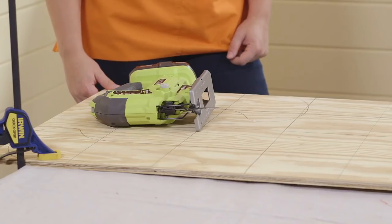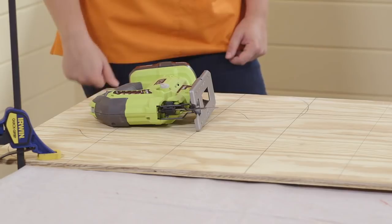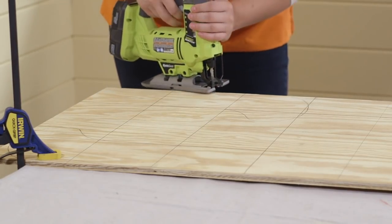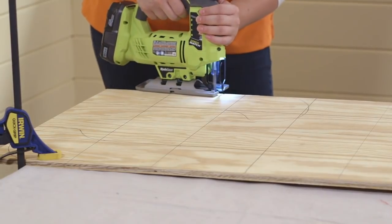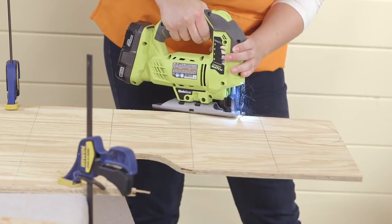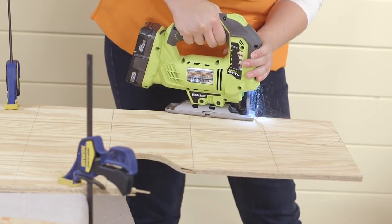Next, clamp down the plywood to the work surface and use a jigsaw to cut out both of the stocking shapes. And remember, when it comes to cutting out the shape, position the project so that it overhangs the work surface to allow the jigsaw blade to cut without any obstructions.